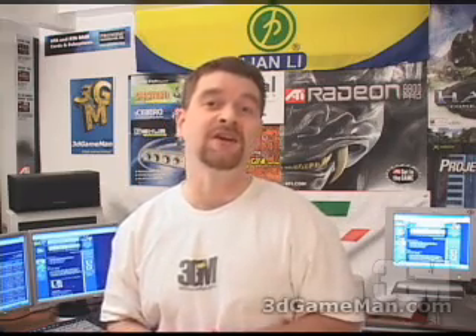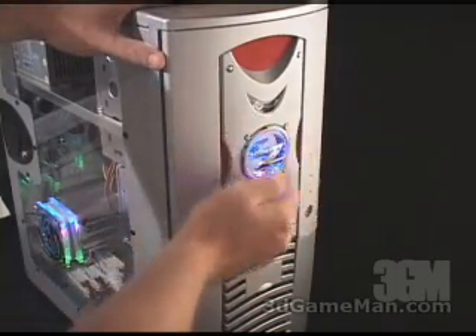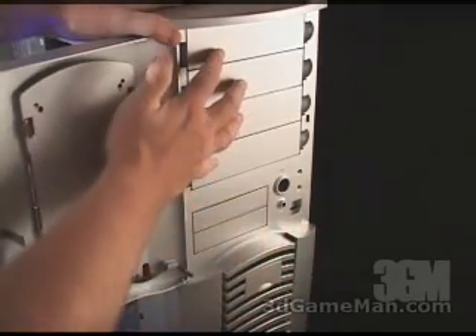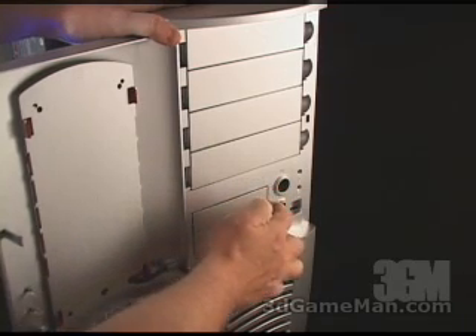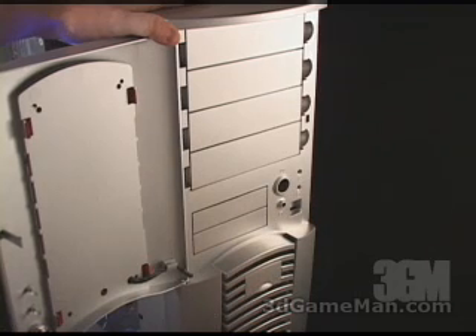Today I'm looking at the Raymax Scorpio 668 Silver Aluminum Case. The front of this case is very stylish. There's a blue LED on the door. The door very easily opens to reveal four external five and a quarter inch bays, two external three and a half inch bays. The power button, reset button, hard drive LED, and the power LED are right here.